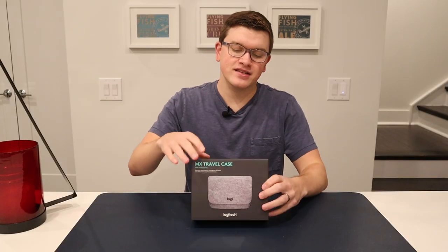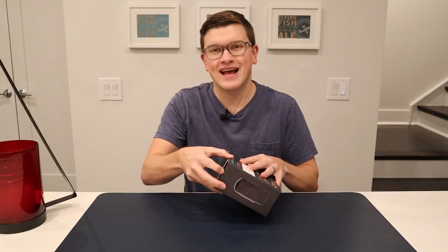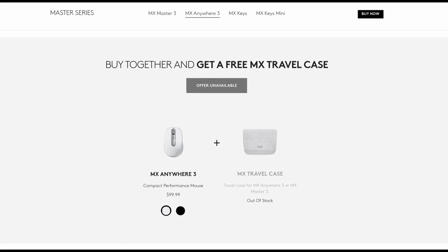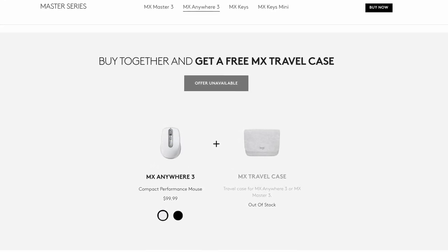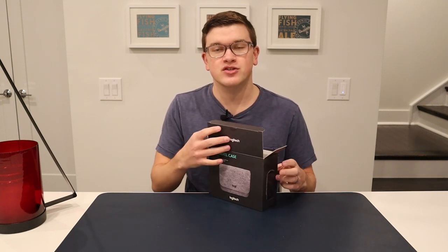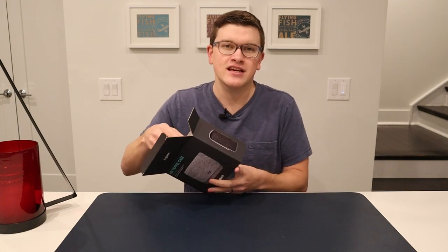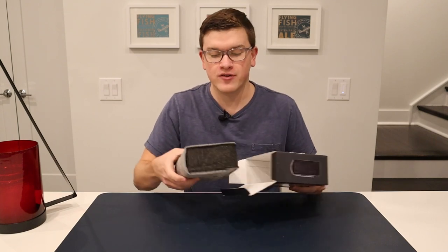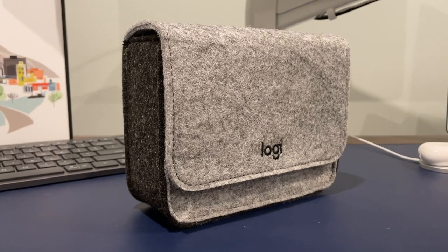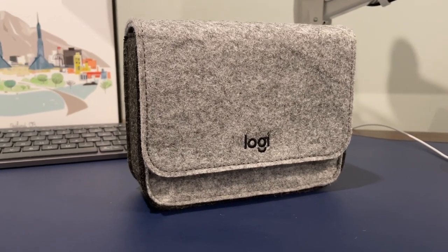Let's take a look at the case. During the holidays, this was running as a free promotion with certain Logitech mice. We did happen to get this one for free with the purchase of our MX Anywhere 3, but otherwise this does cost $20. So we're going to take a look and see if it's worth it and whether I would ever consider paying 20 bucks for it. Inside the packaging, we've got just the bag itself and nothing else.